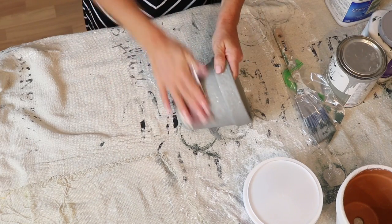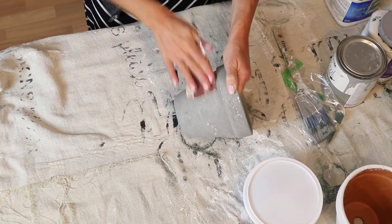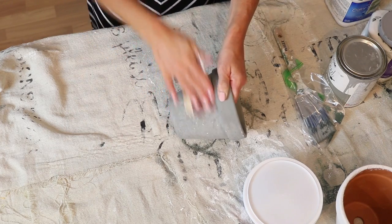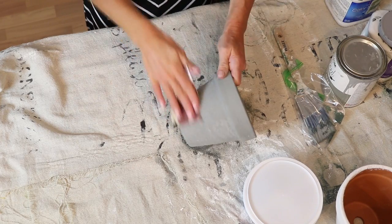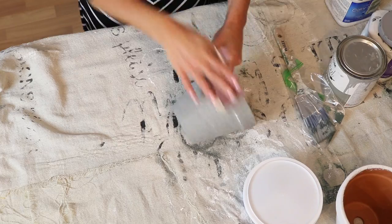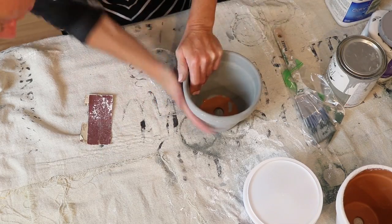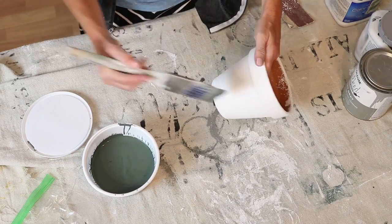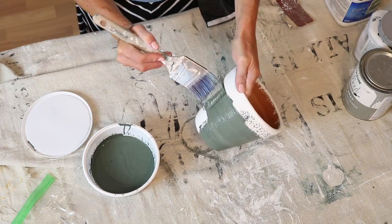I was a little disappointed that I could not bring that dark green out for some reason on this first pot. I still kind of like the look — it looks really cementy — but for the second one I'm going to try something a little different. I'll just go ahead and dry brush my gray onto the green, that way some of the green will still be exposed.